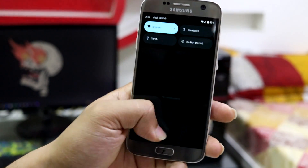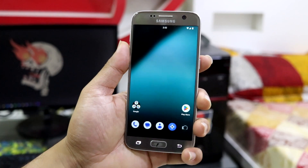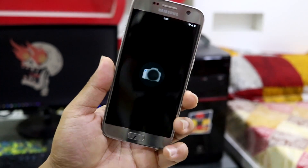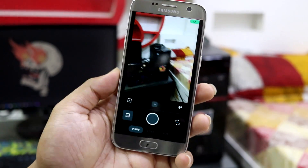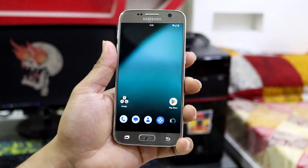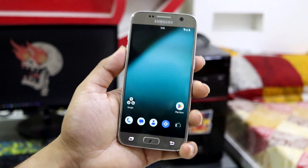That covers all the settings present in LineageOS, including some device-specific settings. For the camera, we get the LineageOS Snap Camera, which we've seen in previous versions. If you want a more advanced camera you can go for GCam — you cannot use the Samsung camera on any AOSP ROM, but GCam works fine.